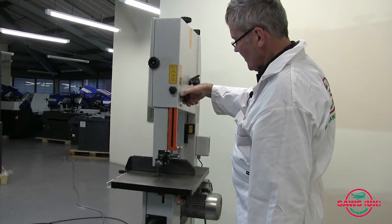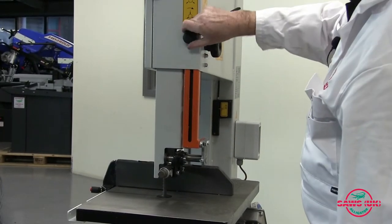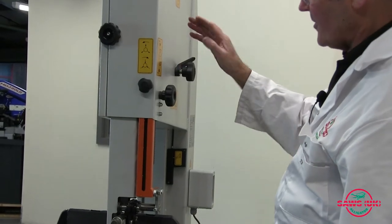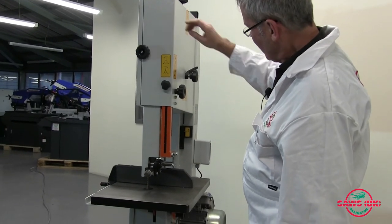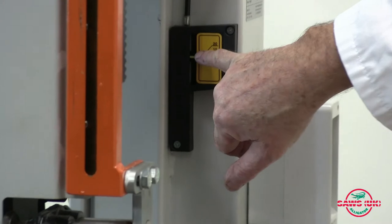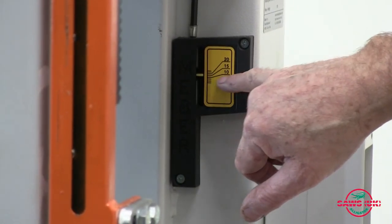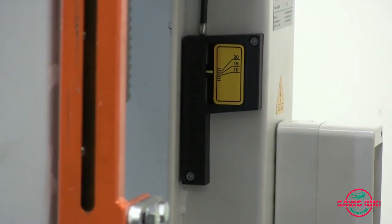On the back of the machine you can see that you can wind the guide up and down with this method here and lock it. There's a means of getting the blade tracking right with a knob here, which means the blade will sit in the centre of the band wheel as normal. Over here you have the tension meter — narrow blades you don't put so much tension on, wide blades you do — so you've got a little scale here for the correct tension of the blade.